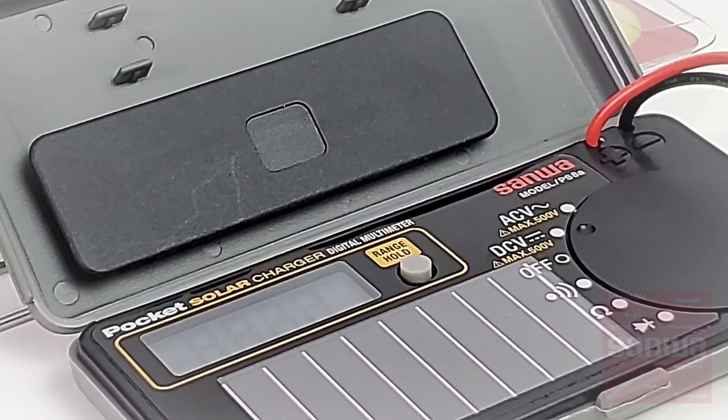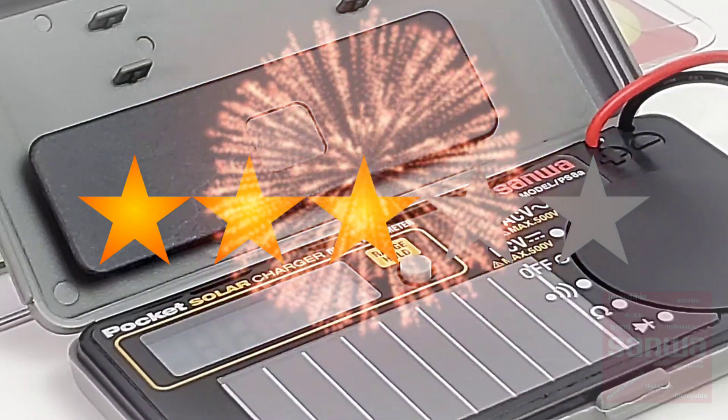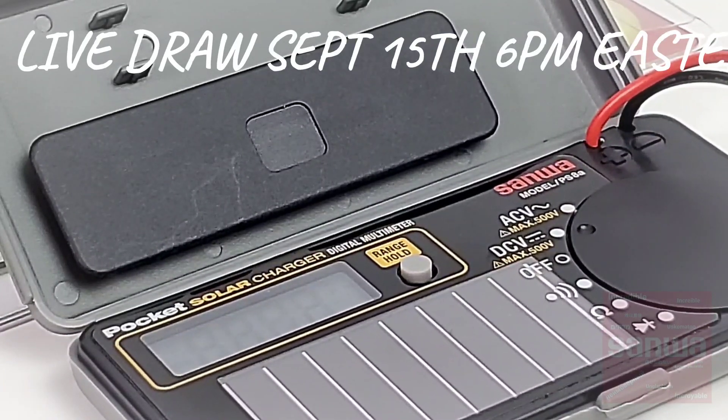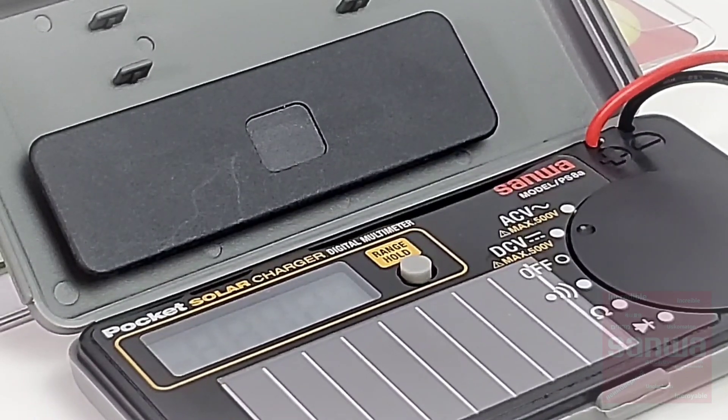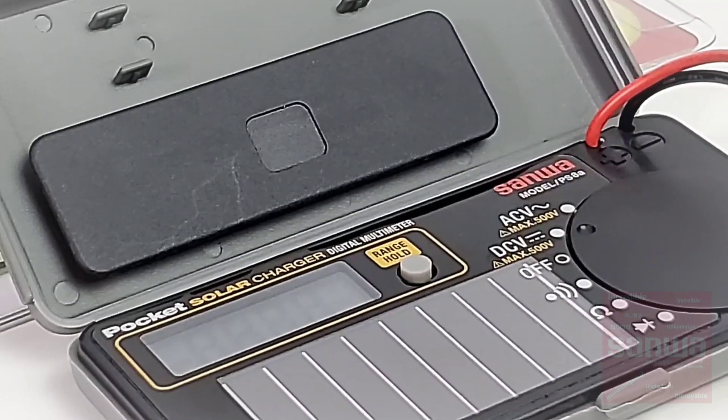Thanks for watching this review, everybody. That puts an end to Sanwa week — this has been a load of fun. I've really enjoyed bringing this to you, and I just touched the tip of the iceberg; there are so many more instruments from Sanwa I haven't reviewed yet. I'm going to review them all — the clamp meters, the insulation testers. Lots of folks want to see those insulation testers, so hang in there, they're coming. Don't forget September 15th live — we're going to do the Sanwa multimeter giveaway, giving away two multimeters. Till the next one, keep on testing.